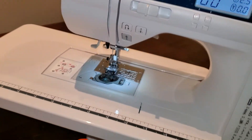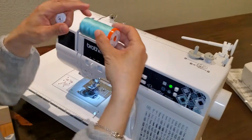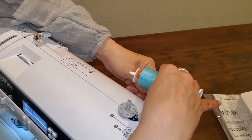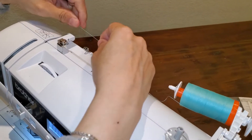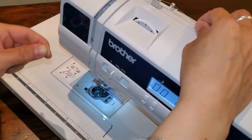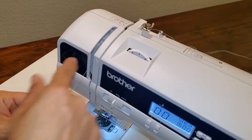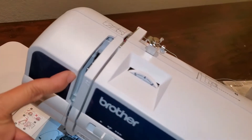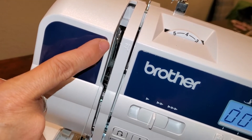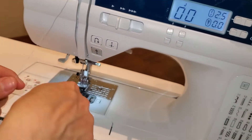Take your thread, making sure it's spooling off from the underside. Put it on your spool pin and follow the path: this is one, this is two, this is three. Take your thread and sweep it all around the back on that plastic and it'll go right into the take-up lever. Always take a peek to make sure it's in there.